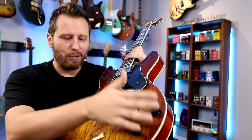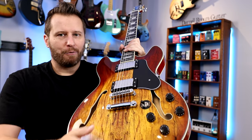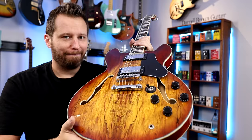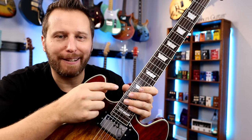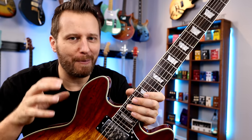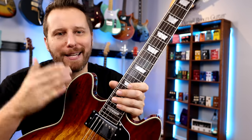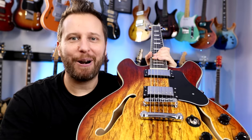Really nice semi-hollow resonance. Now, as for the fingerboard material, it has me a little stumped. I'm not sure what it is. It looks like rosewood from far away, but when you zoom in, it doesn't really have the open pores and grain of rosewood. So I think it's some sort of a substitute, but it looks pretty close.